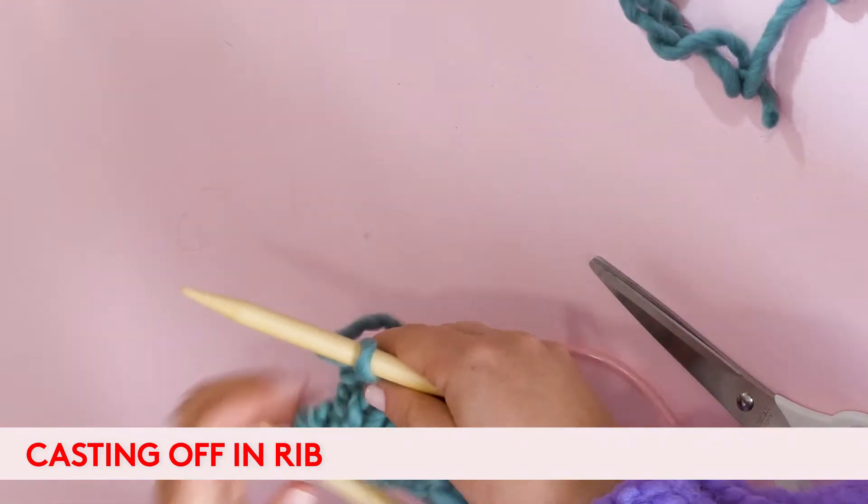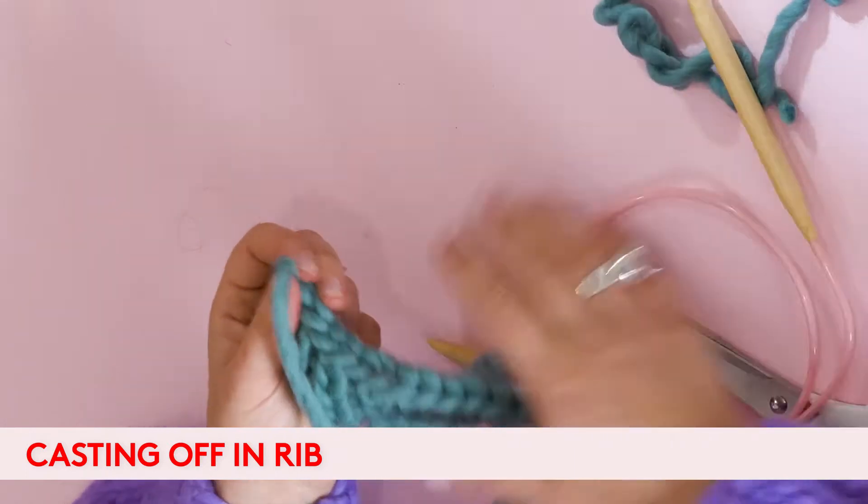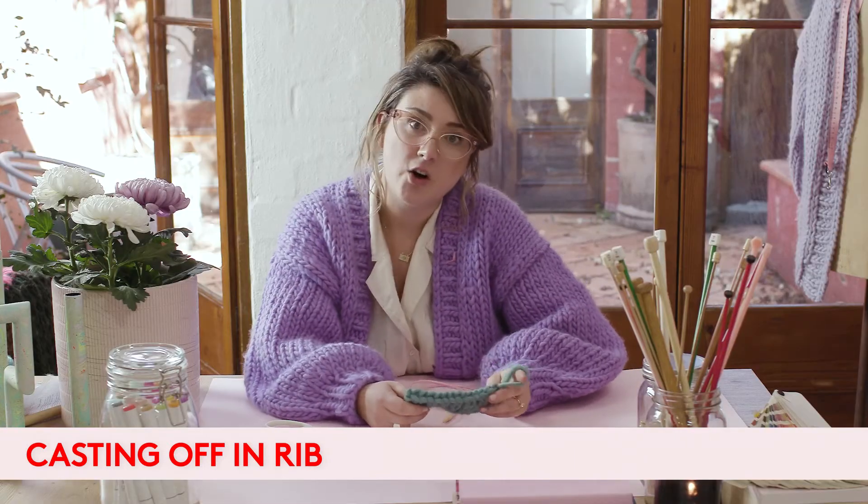Cut our yarn and there you are — that's casting off in rib.